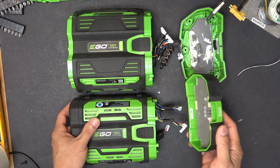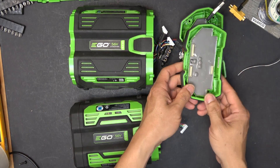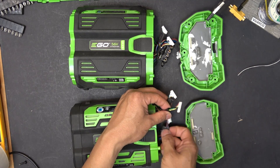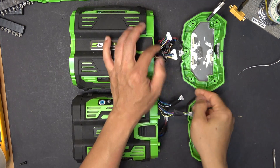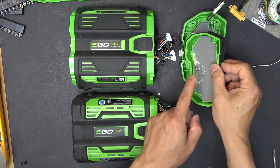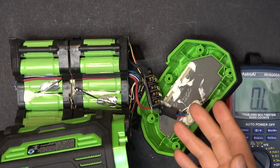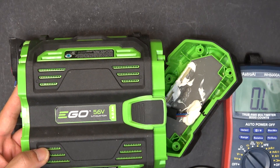The 2.5 amp hour controller is physically too small to fit in the 5 amp hour case. Beyond size, the wiring on the connectors is also different between the two batteries — even though the connectors are the same size, the terminal assignments differ. Plugging the wrong BMS in would immediately burn the controller. So you cannot use a BMS from a 2.5 amp hour battery in a 5 amp hour. That's how to diagnose and repair or salvage an Eagle 56 volt lithium ion battery — thanks for watching!